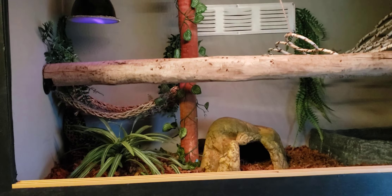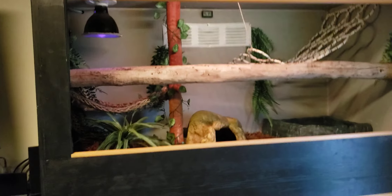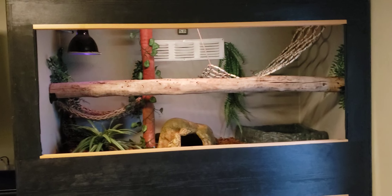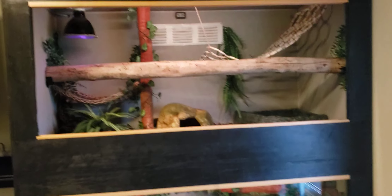Just wanted to share that - doing a little upgrade for one of my snakes' enclosures.